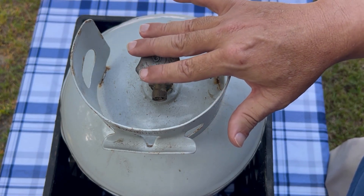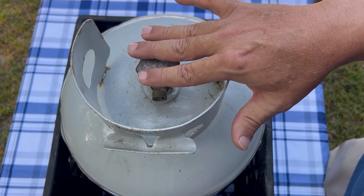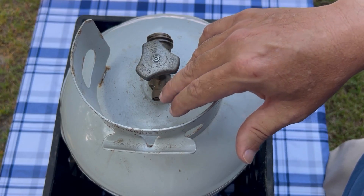You might hear a hissing sound sometimes — that's pressure coming out of the relief valve. It's just a safety feature, and all these tanks have that safety feature. We don't want any propane exploding on anybody, so it's a safety feature, and once again it's right here.